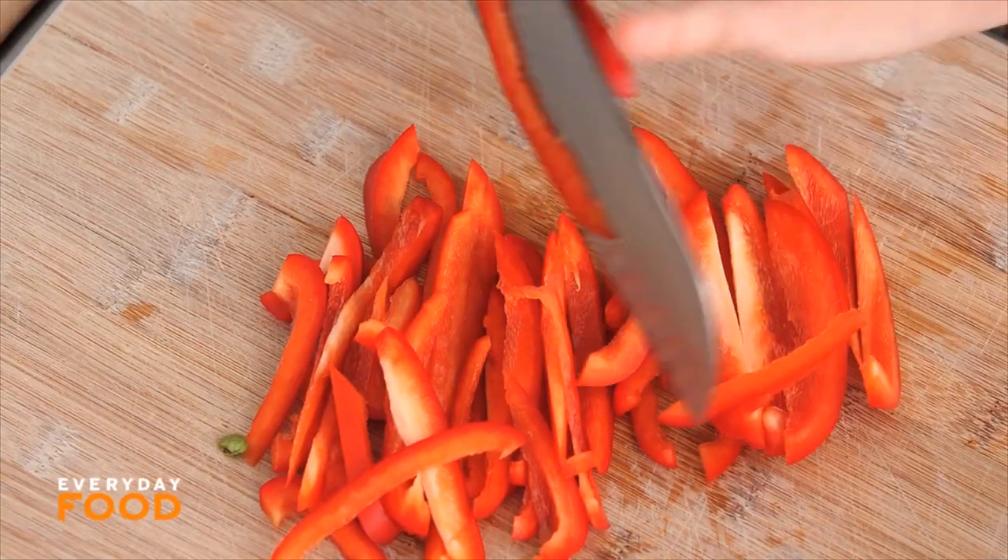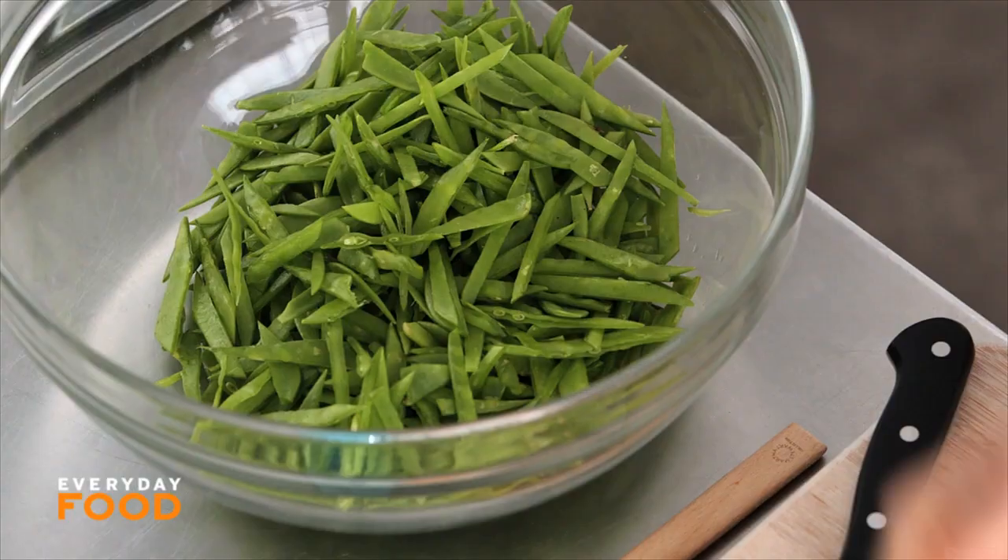I have a pot of spaghetti already boiling because it should take about the same amount of time for the pasta to cook as it does for you to get everything else ready. So it comes together really, really quickly.